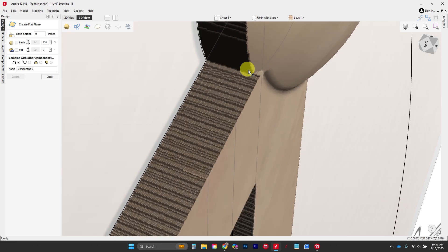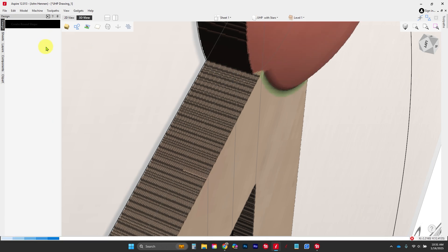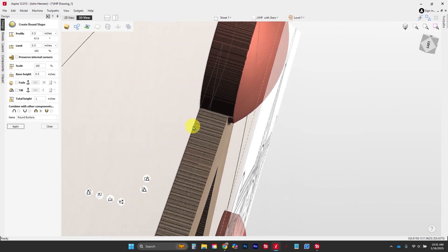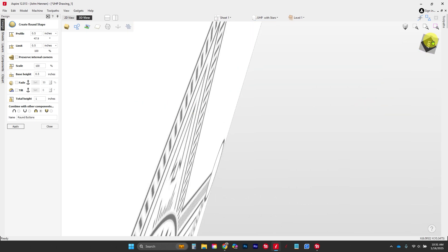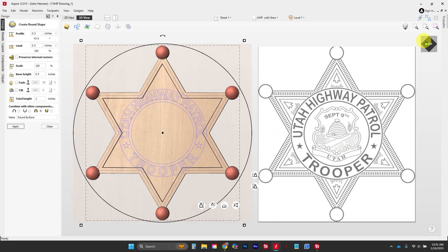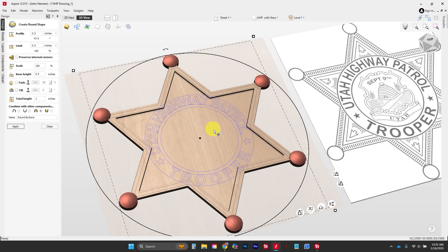These guys are a lot closer now, but let's make them just a little bit more exciting. We're going to grab them, go back to our round shape, and bring up the base height to 0.5. A half-inch base with a half-inch dome is going to give it a full one-inch height, and that's more what I'm looking for — just a little bit above. If things get skewed, just rotate around using the top piece to roll it where you want.